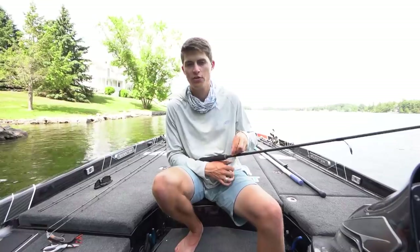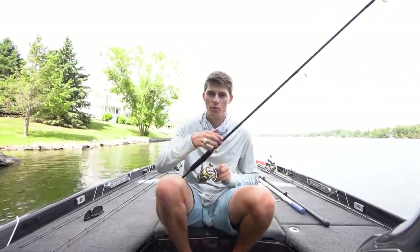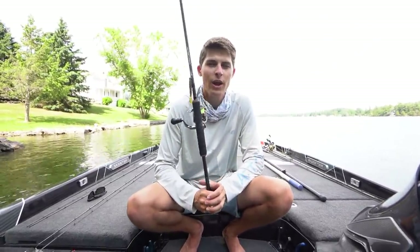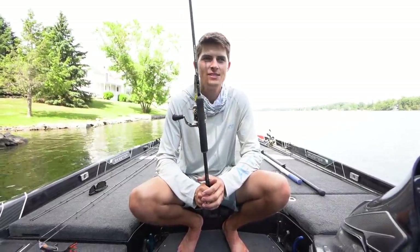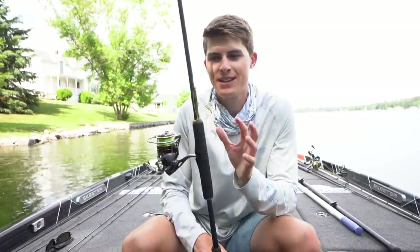When it comes to where to throw the Ned Rig, I think a lot of people focus on this thing way, way too shallow. I think the Ned Rig is a very, very powerful bait to catch big fish. My number one tip is to throw it deeper than you think you have to. In today's video it's going to be mostly bed fishing catches because the smallmouth here in New York are incredibly aggressive right now — they're on beds. You can catch them on one of two things: the drop shot or the Ned Rig.